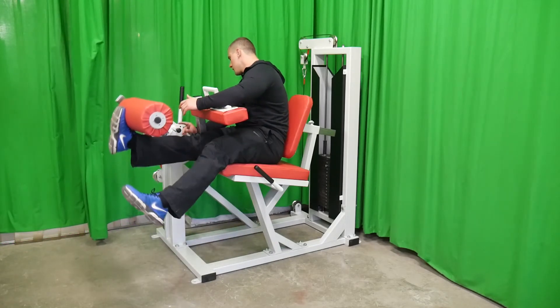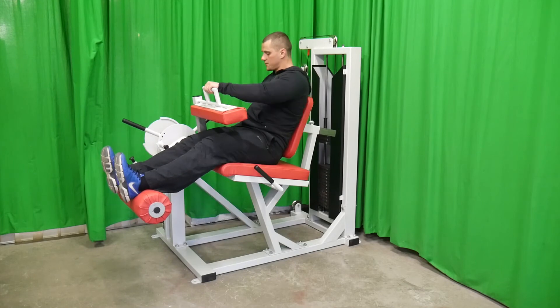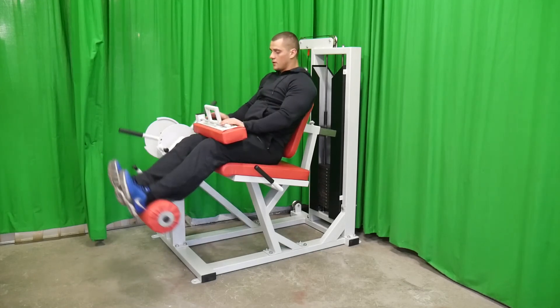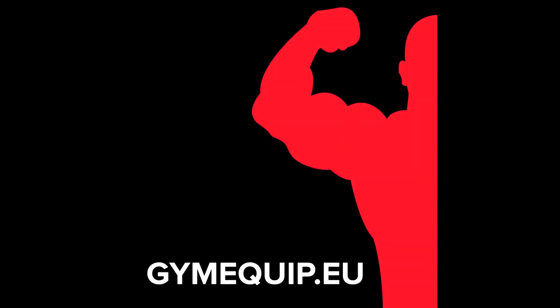To perform the exercise for hamstring muscles, you need to change position to the top and then start to exercise. This and many other products you can find at gmequip.eu.